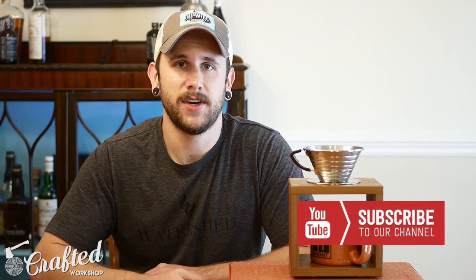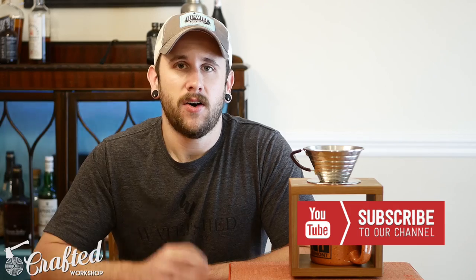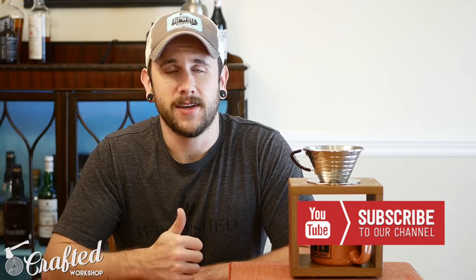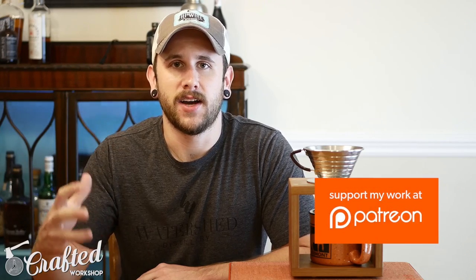Hopefully you enjoyed this video. If you don't already, please go ahead and subscribe to our channel. We have new project videos every Tuesday and new weekly making roundups every Thursday. If you liked this video, please give it a thumbs up and leave a comment telling us what you liked about it — it's really helpful for us. If you want to support us and see some behind-the-scenes stuff going on at Crafted, check us out at patreon.com/craftedworkshop.